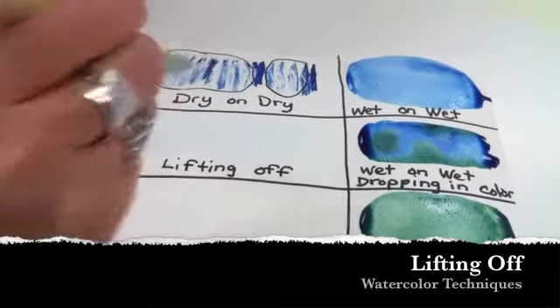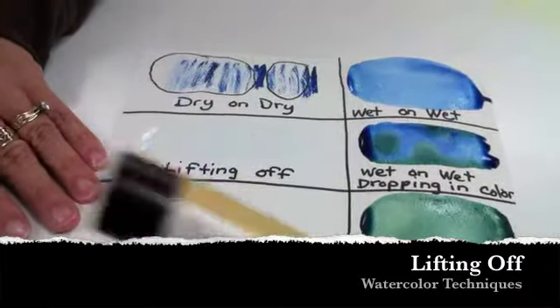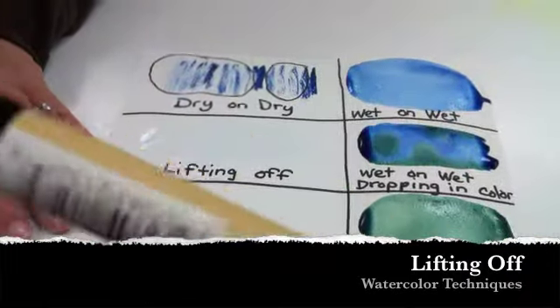Our next technique is lifting off. This can be done on any surface, usually done on a wet on wet surface where it works best. This is how you can erase somewhat, and this also is how you can lighten an area.